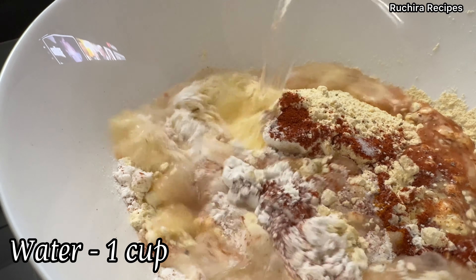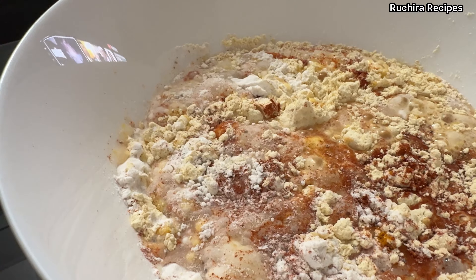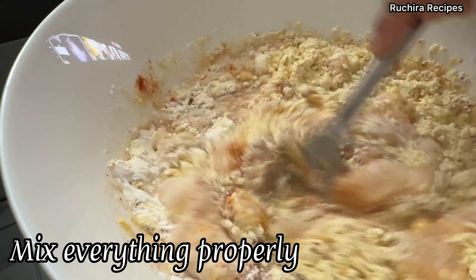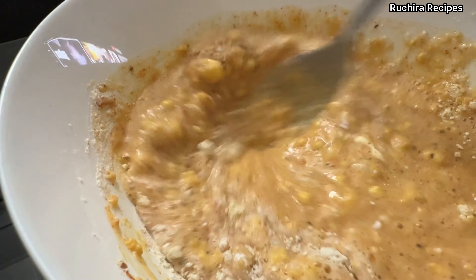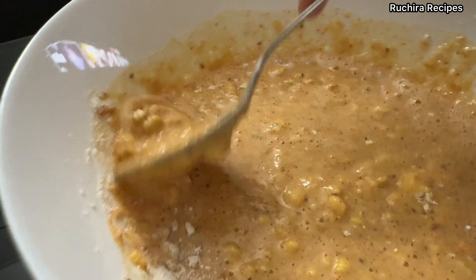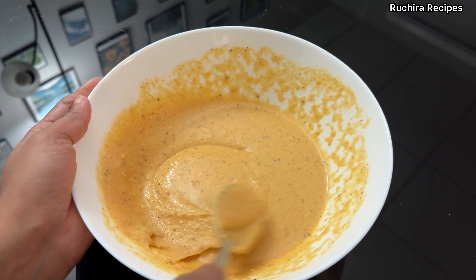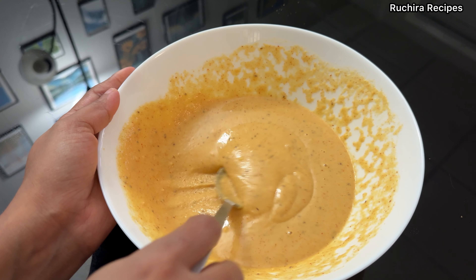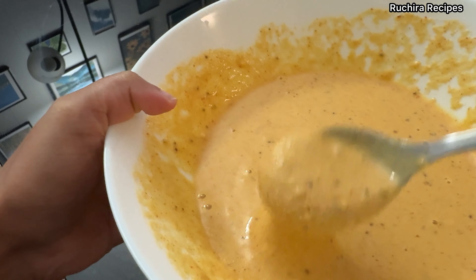Gradually add 1 cup water and mix the ingredients well, ensuring there are no lumps. Break any lumps using a spoon or a whisk. If the batter is too thick, add 1 or 2 tbsp of water to achieve a consistency where the batter coats the mint leaves but does not drip excessively. Let the batter rest for about 15 minutes.